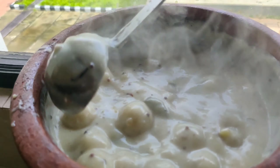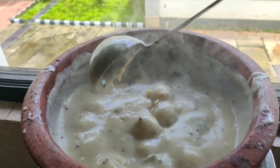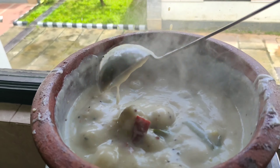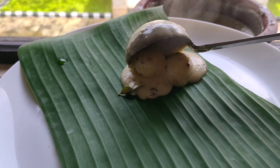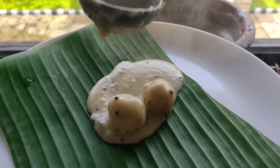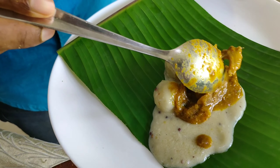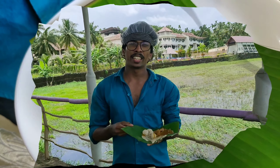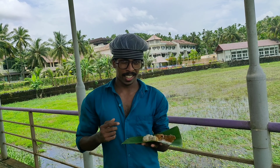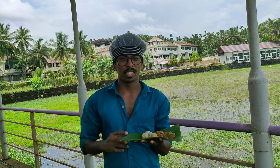I am going to add the chicken. We will add the chicken. I will add the chicken to the top. Now we have to mix the meat. The main taste is the taste. I don't know how to taste it. I'm going to touch it.